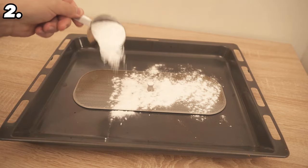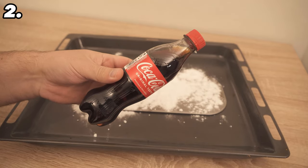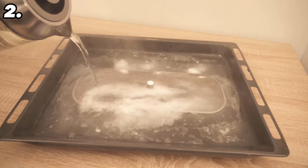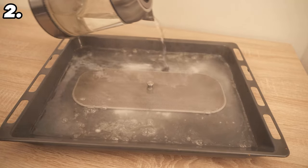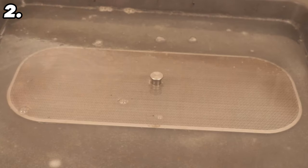Before we get to the cola we need hot water. Tip the hot water directly over the filter — there should be enough that the whole filter is submerged. If it floats up, place a glass on top to hold it down. Leave it like this for about half an hour.